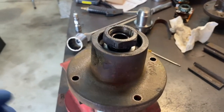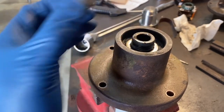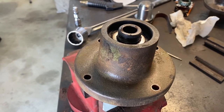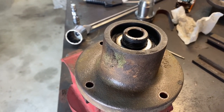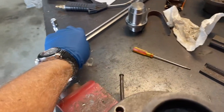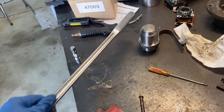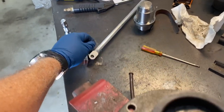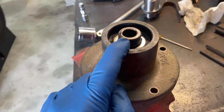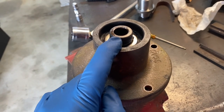Despite my earlier comment about getting the impact, I couldn't get it off with my impact, which is a pretty good impact but not industrial strength. I used coil oil, a little heat, and then ended up with about four and a half feet of leverage on my half-inch bar. So a lot of force to get that off. This is an original factory job — this nut gets torqued to 150 foot-pounds on assembly, so I'm not sure why it was so tight, but it was.